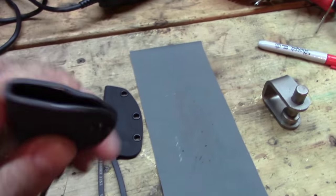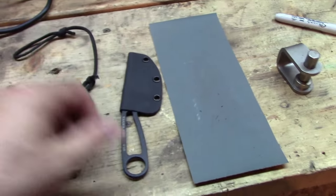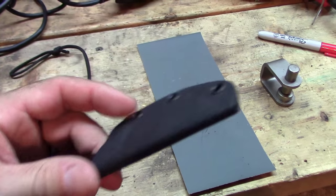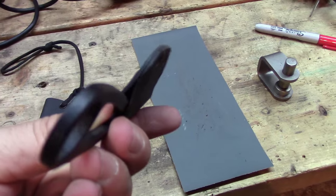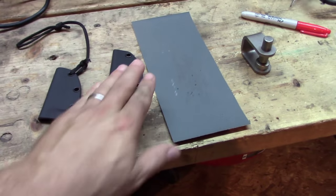This one I did is .08 thickness — I made this a few weeks ago and I love it. I just got a new shipment in of .06 gauge, which is thinner Kydex, and I wanted to make one out of it. So that's the whole purpose of doing this.